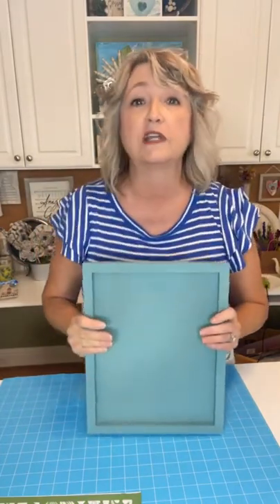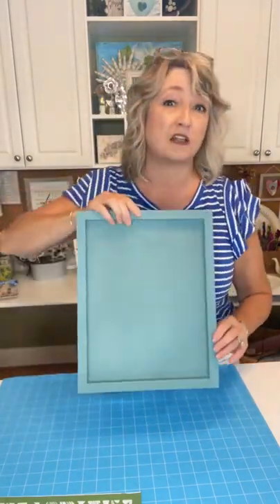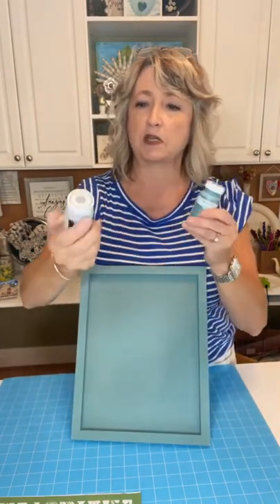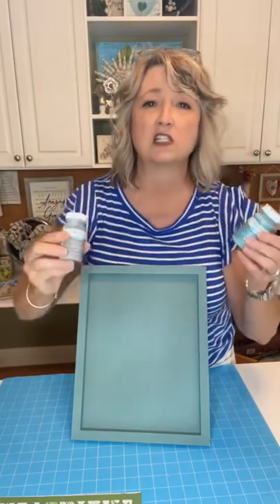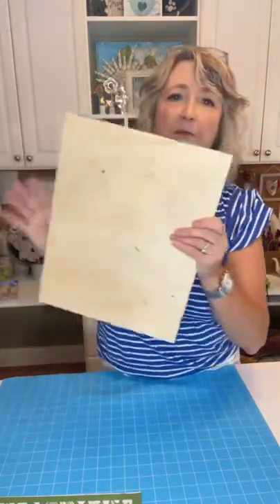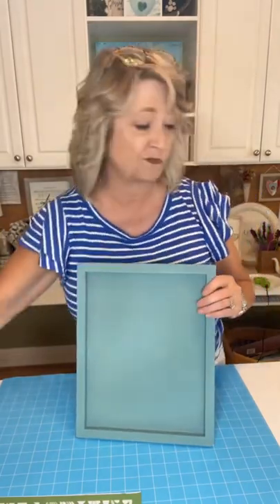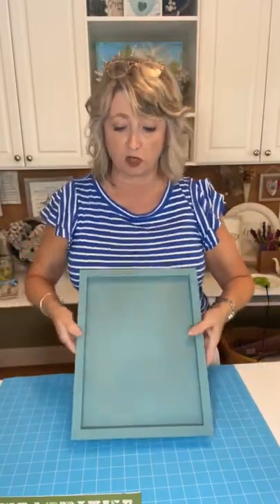We're creating a beautiful piece of shell art in the shape of a cross using that 9 by 14 wood panel that was $3 from Dollar Tree. Before I came live I mixed a little of this agave blue with this steel gray — I was looking for a gray-blue color — and painted two coats on here. Then I used very fine sandpaper to sand it because these boards are not very smooth, and then a little bit of clear wax to seal the pores.